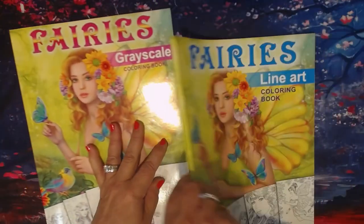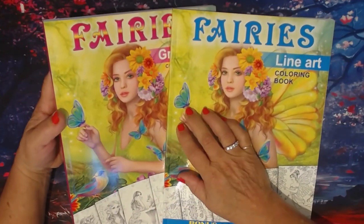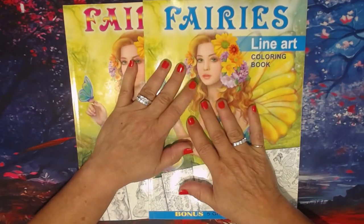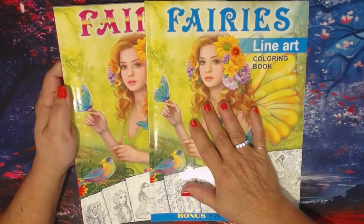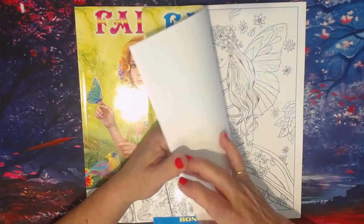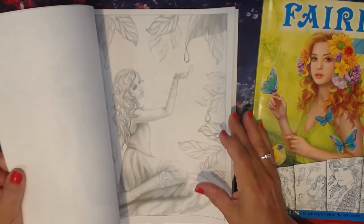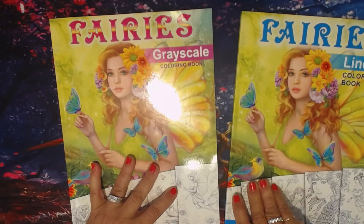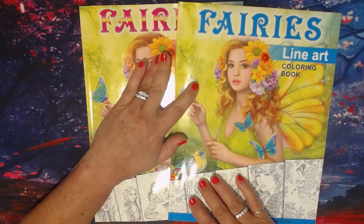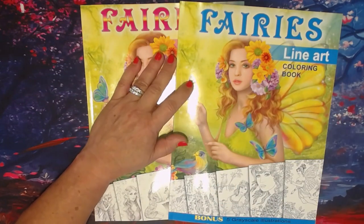And that is it — it's Createspace paper and they do have images of her illustrations on the back of the book. If you have not checked out Elena's work yet, I would suggest that you do. If I had any downfall with these books, it would be the paper — I just wish they were printed on better paper. But the illustrations are beautiful. If you like coloring portraiture and fantasy, these are the books for you. I'm going to link her social media accounts in the description below.